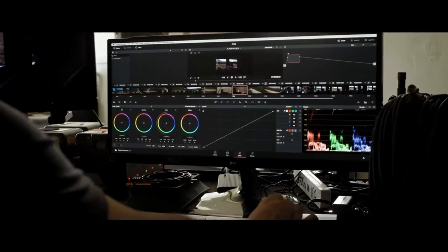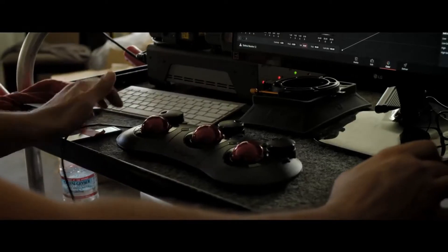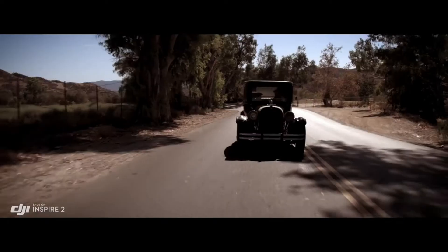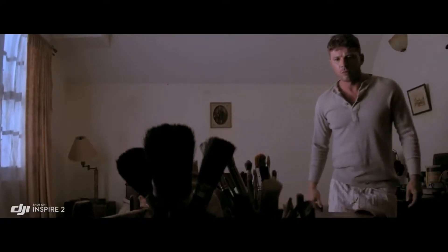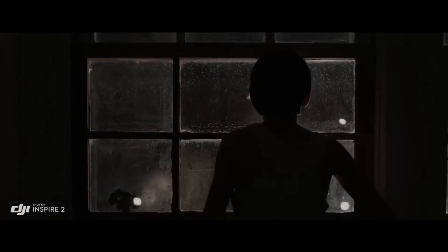ProRes is a widely used delivery method for post-production, offering flexibility for editing while not compromising image quality. But to get the absolute most out of what you shoot, the Inspire 2 also captures RAW. Acquiring content in RAW gives you more information to work with in post-process, and the RAW native Cinema DNG format gives you the most dynamic range possible from that camera, taking full advantage of the sensor and everything it can see.